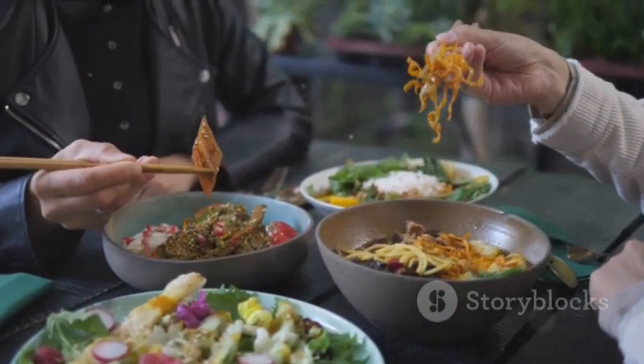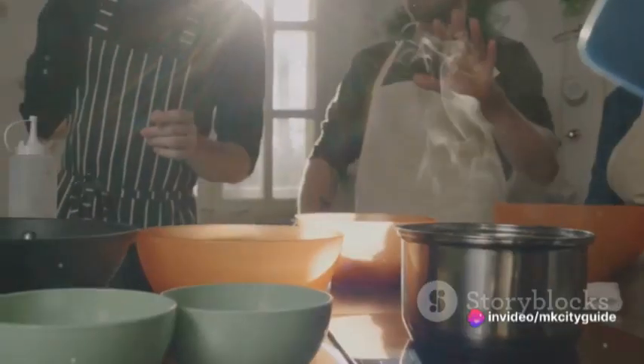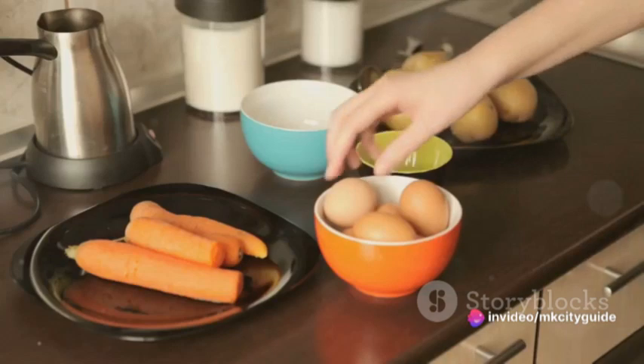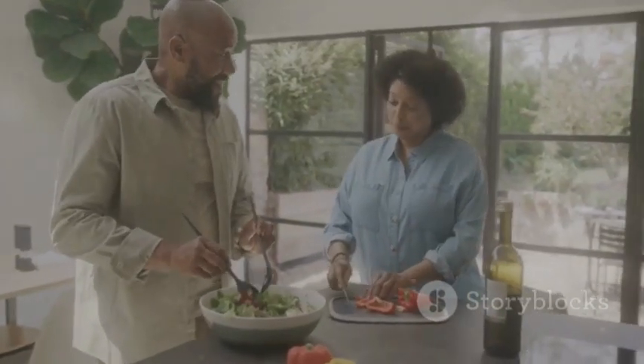In the rush and bustle of everyday life, mindful cooking offers a moment of calm, a space for reflection. Today, we will journey into the world of mindful cooking and, together, prepare a simple, nutritious meal.